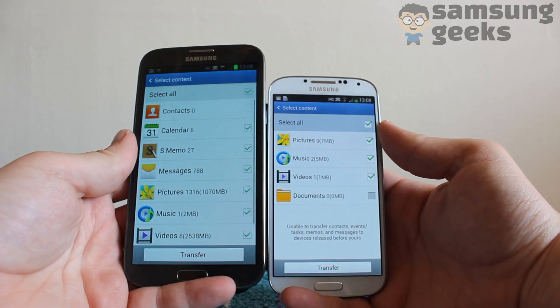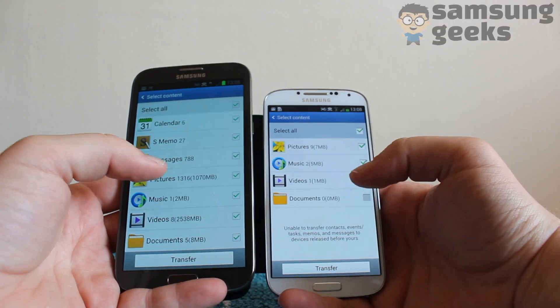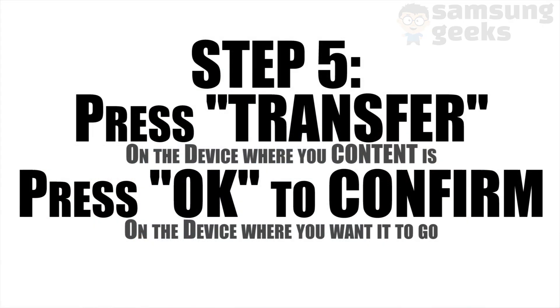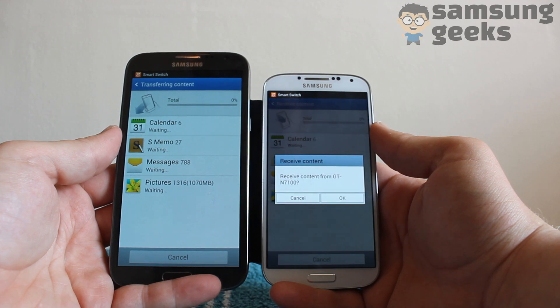You should come to an option screen where you can select which type of content you want to transfer between the two phones. Once you've made up your mind exactly what you want, go ahead and press Transfer on the device where your content is, and press OK to confirm on the phone you want it to transfer to.